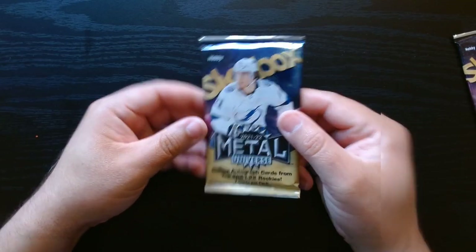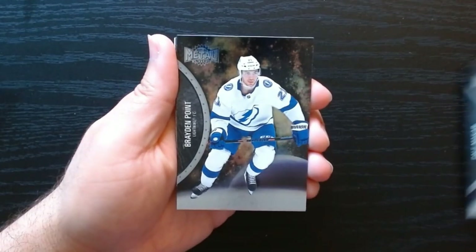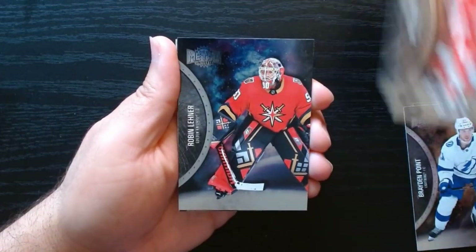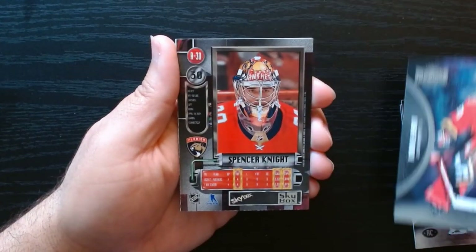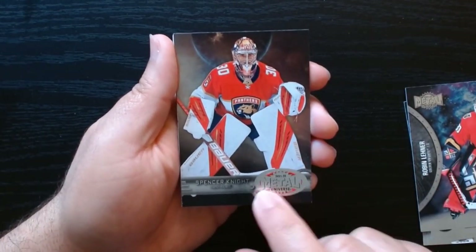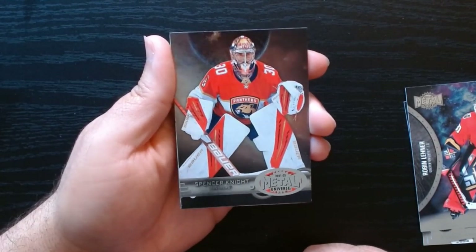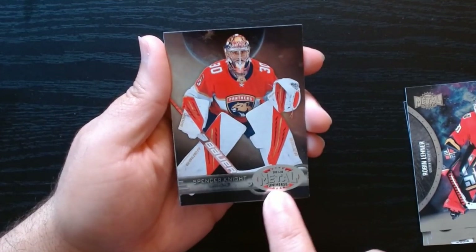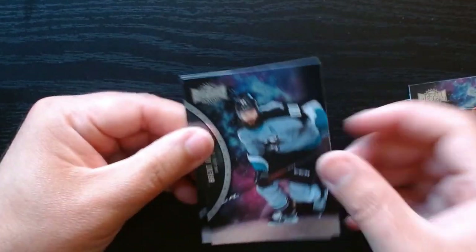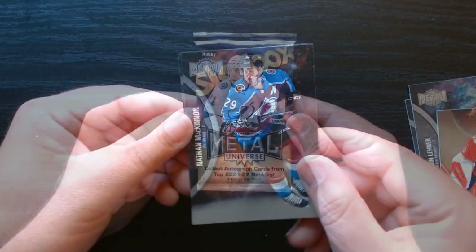Last pack of our Metal Universe. Brayden Point — nice! We got a rookie there, and let's see who we got: Spencer Knight. These are retro look rookies. Spencer Knight on the retro rookie — this one has the red background, the other one was blue. I guess it signifies the team colors. Apron Burns and Nathan MacKinnon.